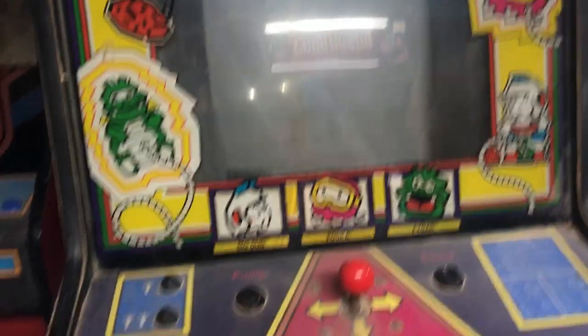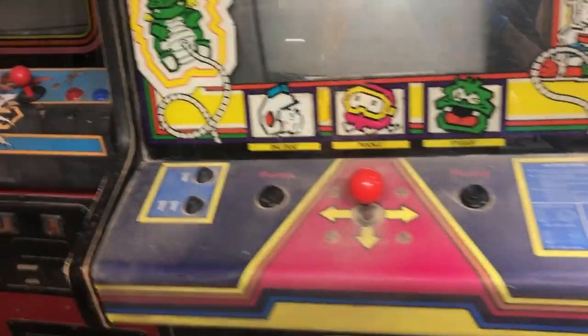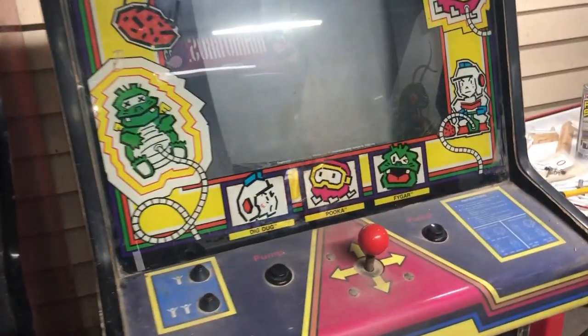I've got artwork bezel and I've got a control panel. Taking that, that, and that — throw them on that cab, throw a Dig Dug board in it, and I've got a working Dig Dug again. The actual board for this Dig Dug was unrepairable, so this one can go to the junk heap. But most of its parts can stay alive. That's cool.